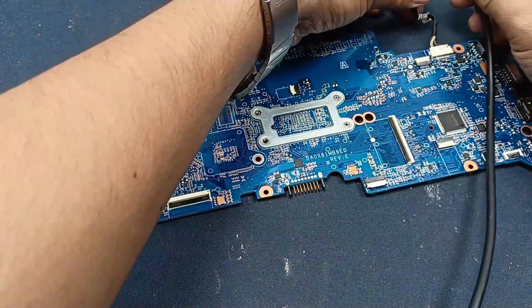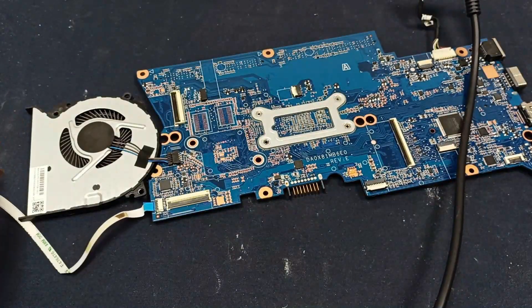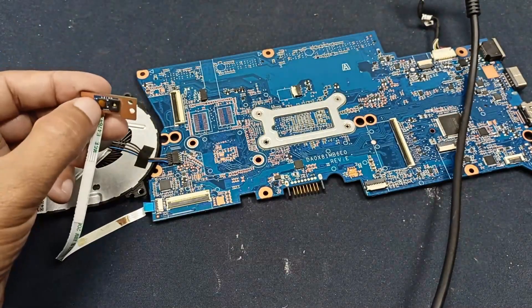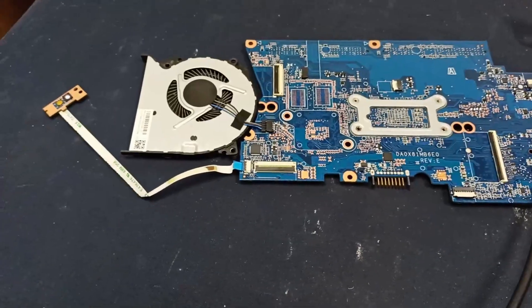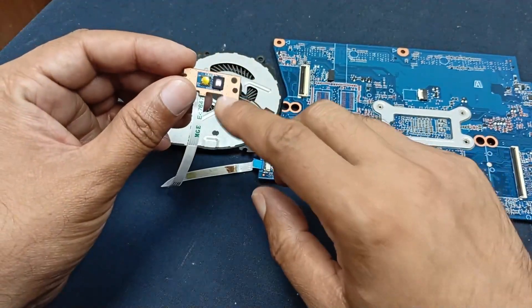Keep the power — our circuit is ready. You can see the cooling fan is spinning and the power LED is on. The circuit is fully functional.